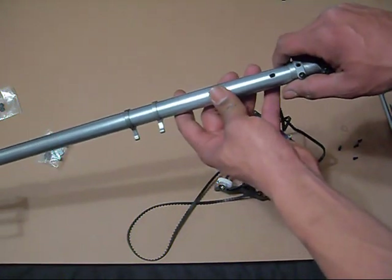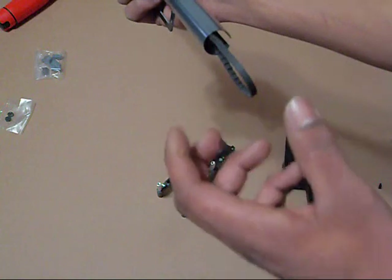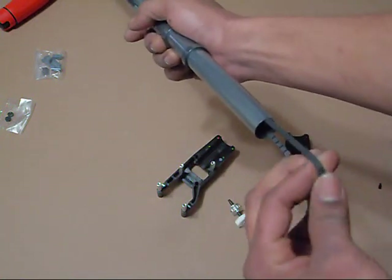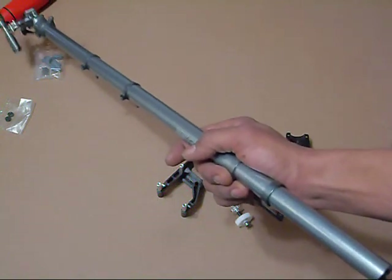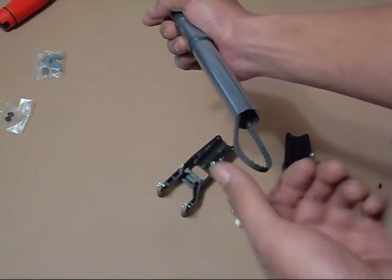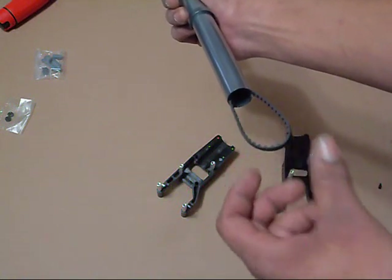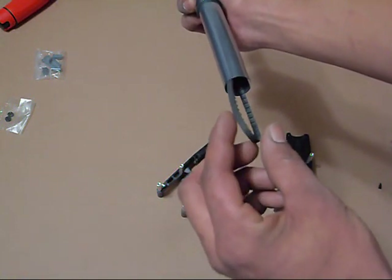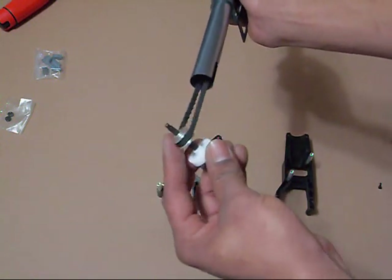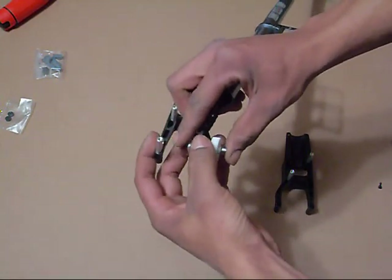Once you've got the belt installed in the tail boom, make sure the belt's not twisted — you can look right down through the tail boom to check. Make sure the belt is moving in the right direction. Once you're sure, do one quarter turn — 90 degrees clockwise. Then it's pretty simple: just slip it over the pulley and install everything back together.